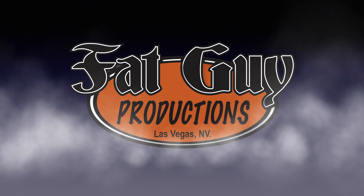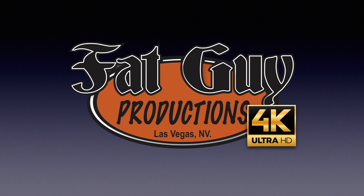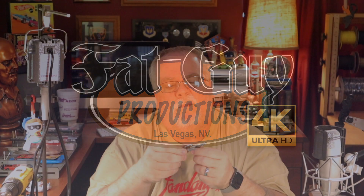Every now and then a car falls into your lap that you just can't wait to restore. I've got cars all over the place right now waiting for restorations, but when I got this one it went right to the head of the pile. Hey everybody, it's Paul from Fat Guy Productions coming to you as always from beautiful Las Vegas, Nevada, and yeah, the car I'm going to do today just jumped right to the head of the pile.